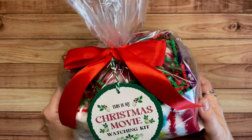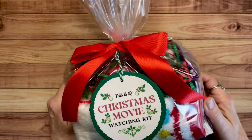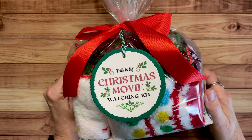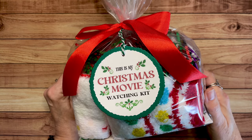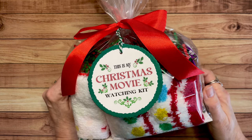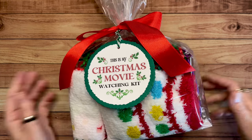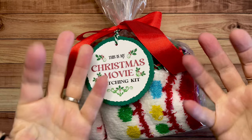So those are the things that I made for the boutique. I hope there was something here that inspired you. If you need some last minute stocking stuffer type gifts, or maybe something for a neighbor or a coworker, these were all very easy and quick to put together. I hope you're enjoying this holiday season, and I will check back with you again very soon. Bye bye.